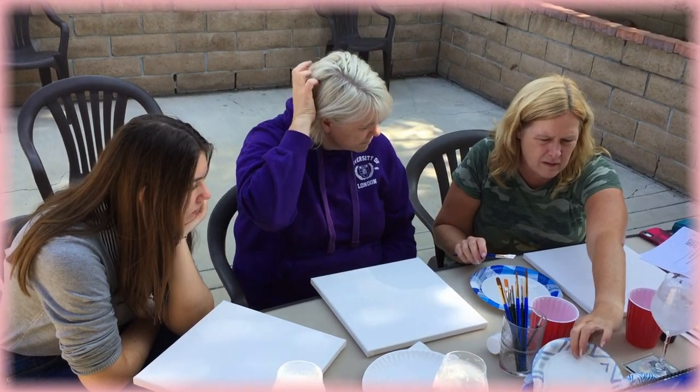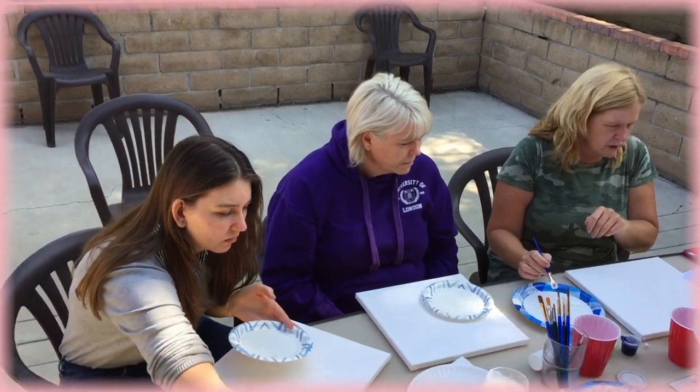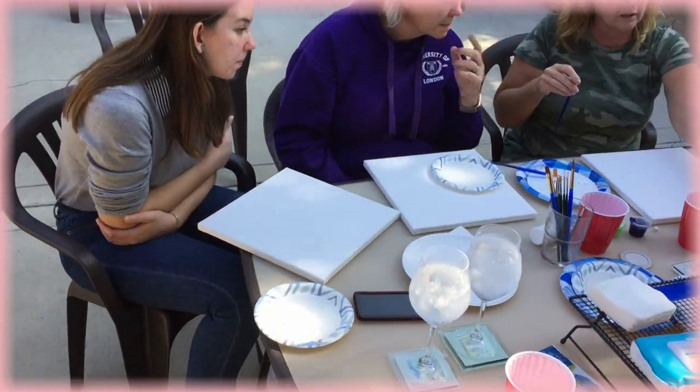We'll start with our background and then slowly move our way forward and slowly start to bring our turtle to life, adding those little details in. So the first step for today's painting is going to be creating the background color. For this we're going to use the big brush and we're going to combine two scoops of white paint, two scoops of green paint, and then half a scoop of blue paint.